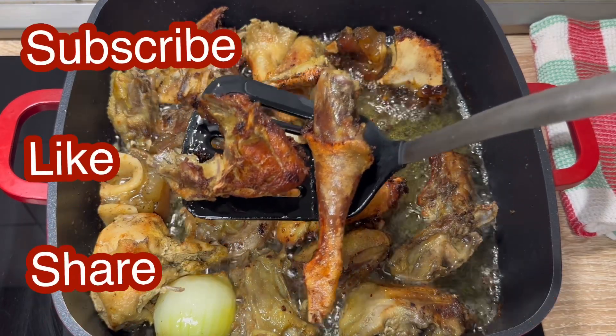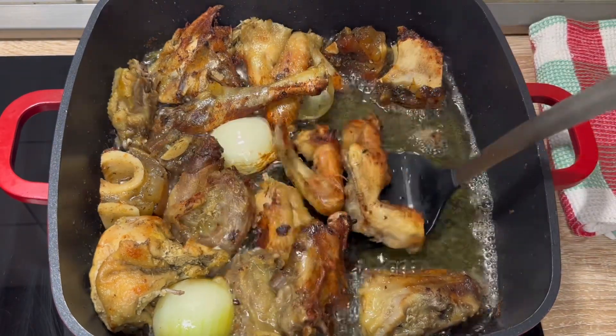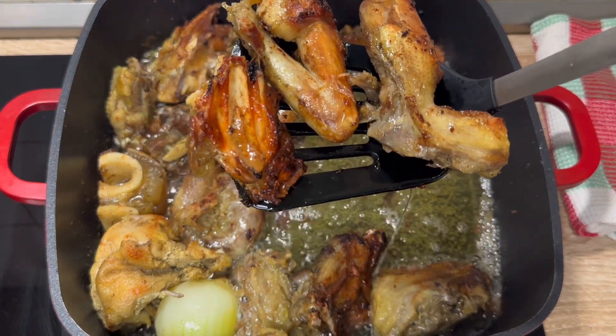Please remember to leave a comment, leave a like, share, subscribe, and follow — let's be friends. Thanks for joining Delicious Kitchen. So when the meat is well fried, all I need to do now is take it out of the vegetable oil.